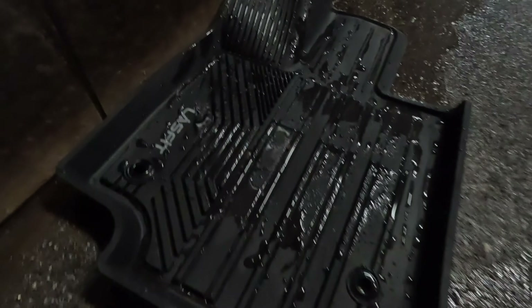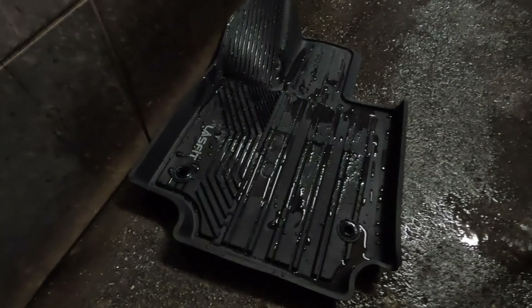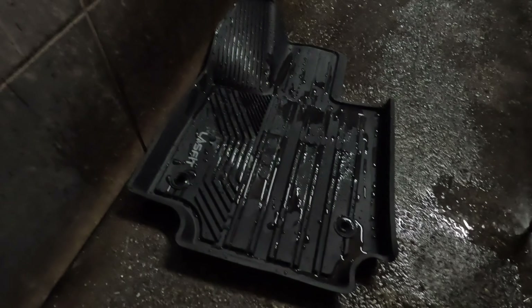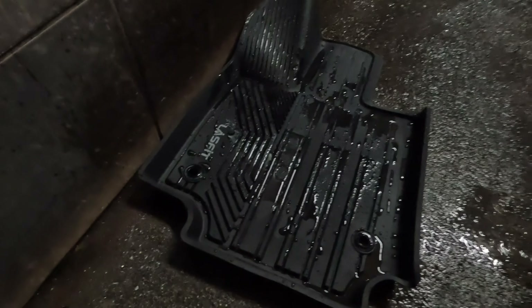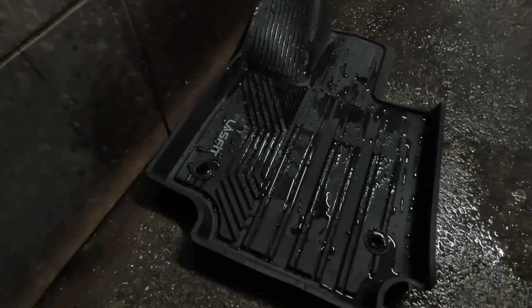As you can see it's already clean — that's it, it's pretty quick. Unlike the OEM one where you have to brush it to remove the mud. Yeah, I'm pretty happy with this LA Fit floor mat.